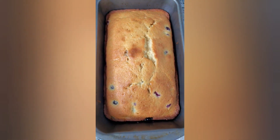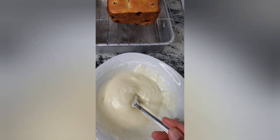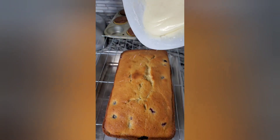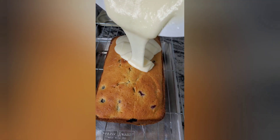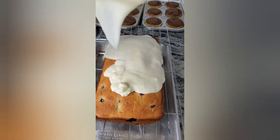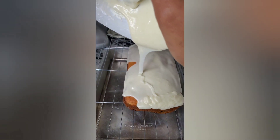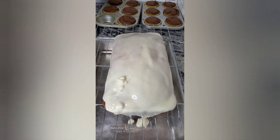Now it's all done. I completely forgot to hit the record button when I was making the glaze, but this is one tablespoon of butter, the juice from the lemon that we zested, and one and a half cups of icing sugar. We're just going to mix this together until everything is incorporated, and we're just going to pour it onto the bread and then leave it to cool. Everything is all done — you can either eat it warm or wait until it's cool to get it in your belly.